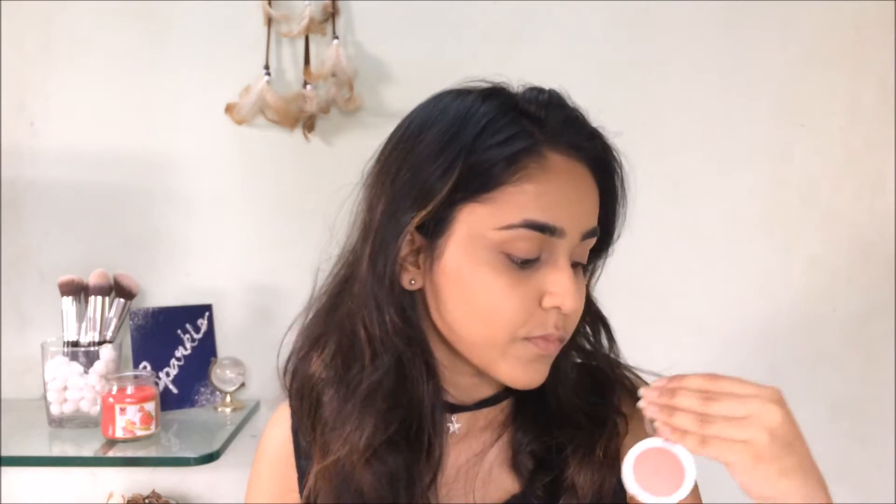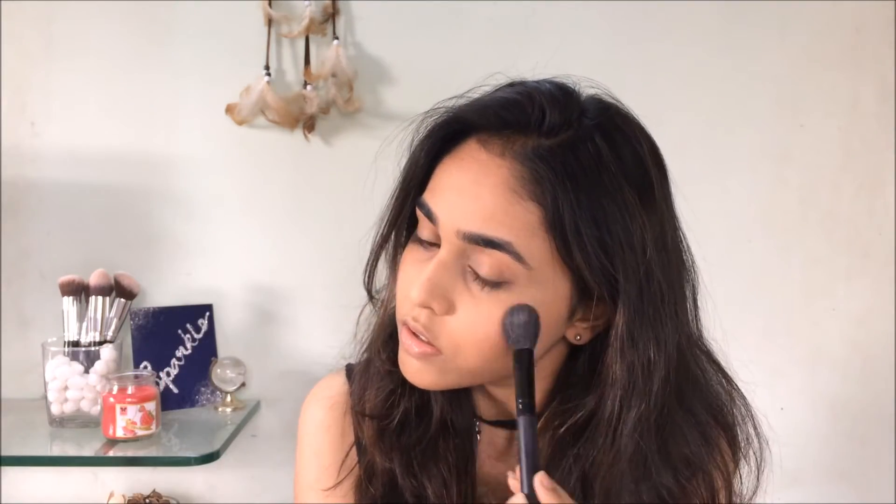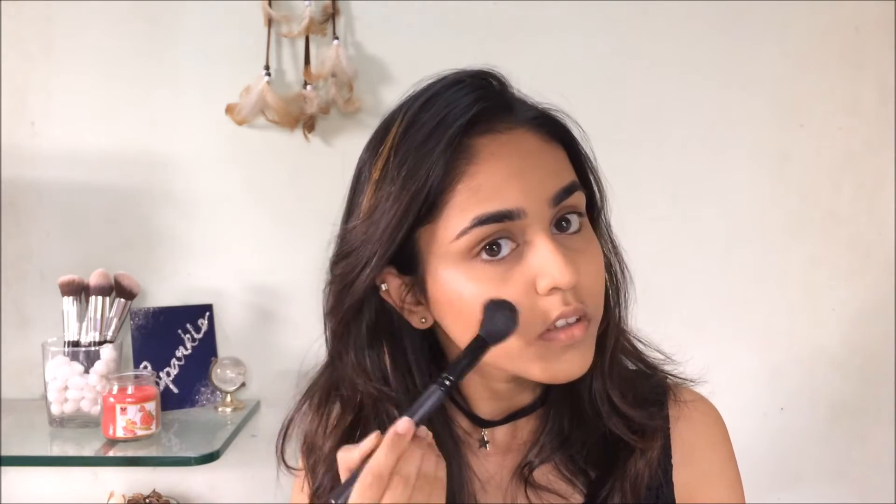For blush I'm using the Maybelline Cheeky Glow Blush in the shade Creamy Cinnamon. I use this blush a lot because it goes with every look. Then I'm using the highlighter from this cheek palette to highlight the tops of my cheekbones, the bridge of my nose, and my cupid's bow just a little bit.